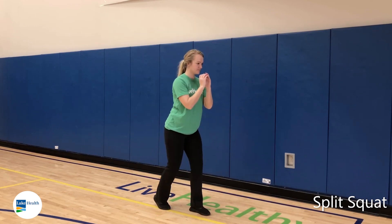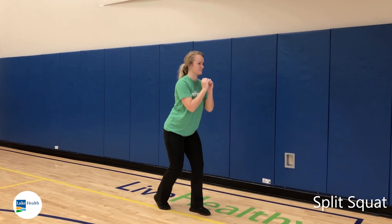Notice how she's hinging down with her hips — knees are not coming in front of the toes — and she's coming all the way back up into a full erect position before going back down. And that's your basic split squat.